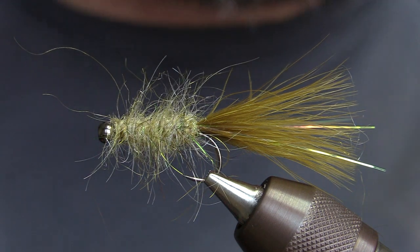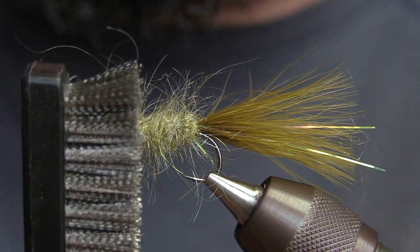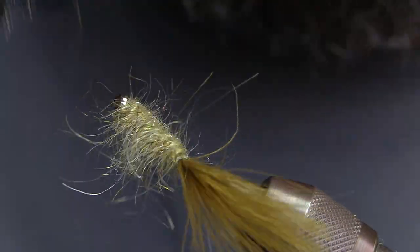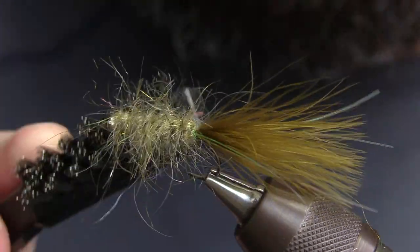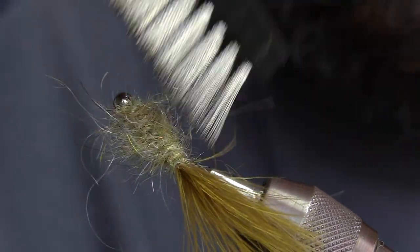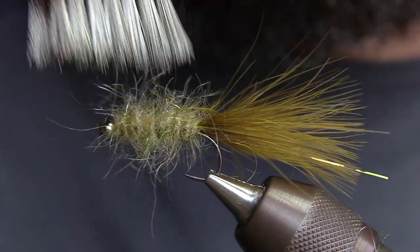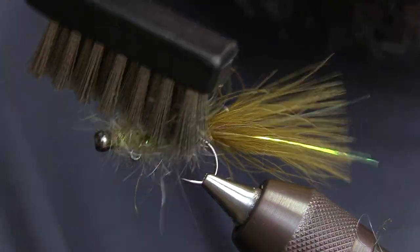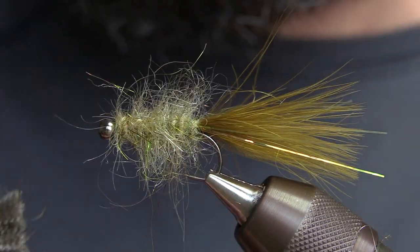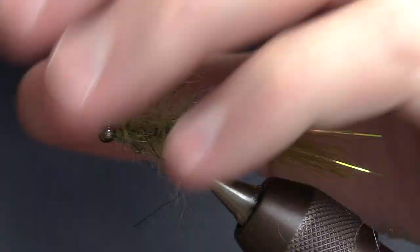It looks pretty tight-bodied there, but the look we're going for is this halo effect. What I like to use is a stiff wire brush — go to the hardware store. They do sell fly tying versions too, but I like the wire ones for this fly, not the plastic or synthetic ones, because I really want to pick out this dubbing aggressively. I don't want to see any of that dubbing rope at all if I can get away with it. I want it just to be this shaggy, scraggly looking leech. Stroke it in all directions — you don't want to do it too rough or you'll end up yanking everything out.